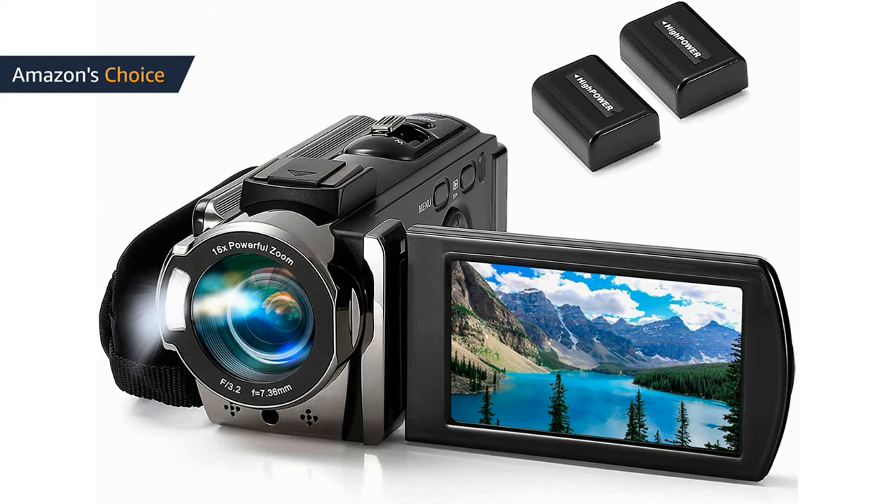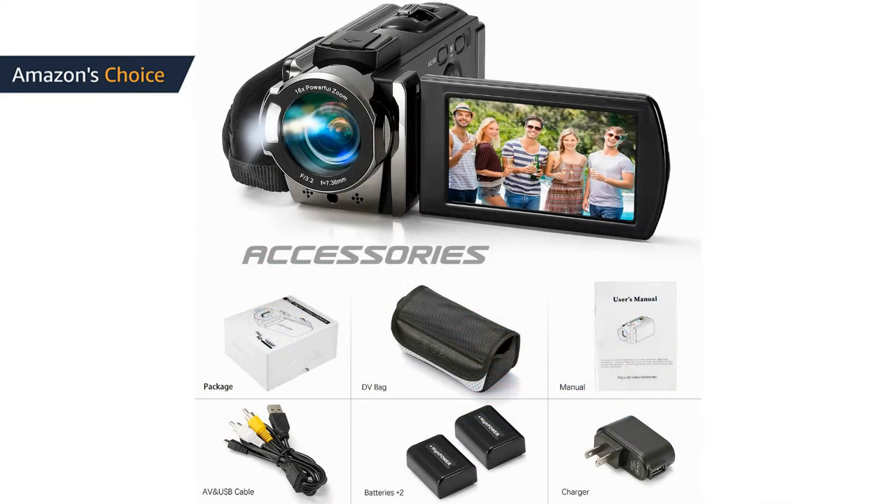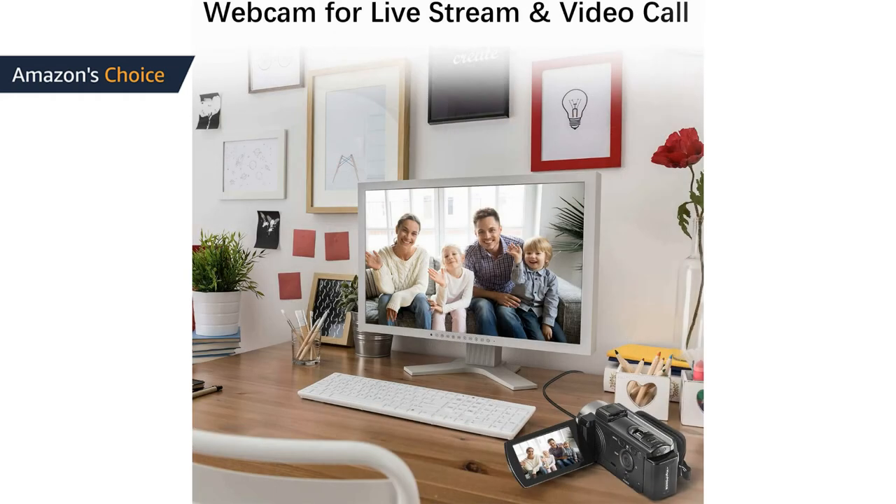Specifications include: 1080p video resolution, 24M 6000x4500 image resolution, image and video format support, 16x digital zoom, built-in fill light, 3.0-inch LCD with 270-degree rotation, anti-shake, face capture, beauty function, self-timer, webcam function, pause function, USB 2.0, TV output, and date/time settings.